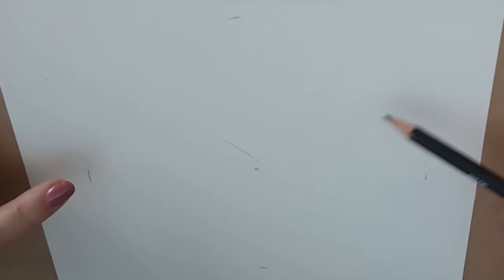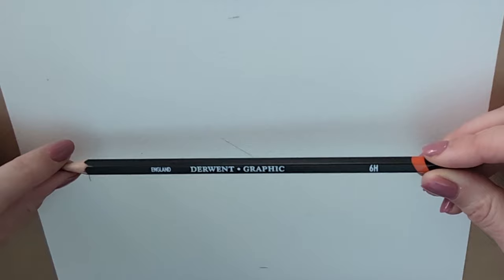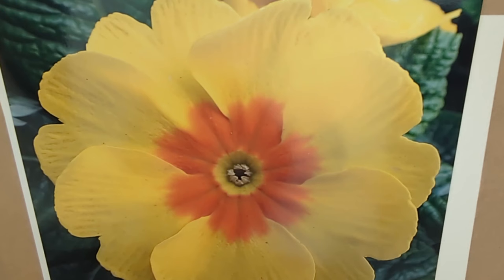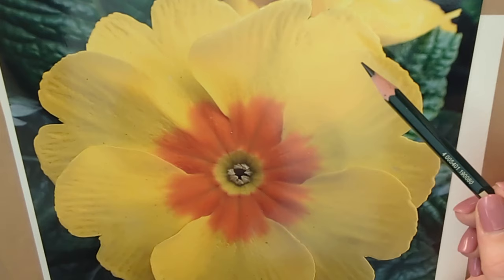I've just noticed I grabbed an H pencil I was using for dressmaking pattern paper — I don't want that. I want something much softer to draw the petals with. Let's take a look at how our flower is constructed: it's got these individual large petals, each with a dip in the center and crinkly edges. There appear to be six of them — actually seven overall. It's important to count your petals and see what you're dealing with.